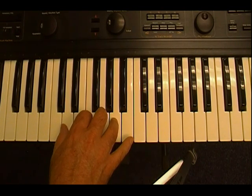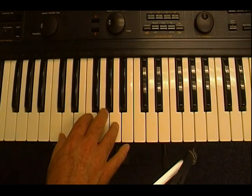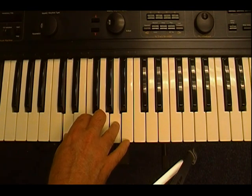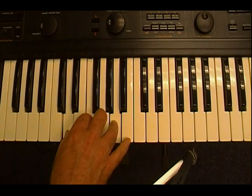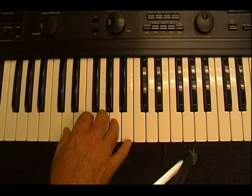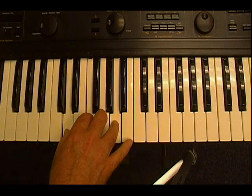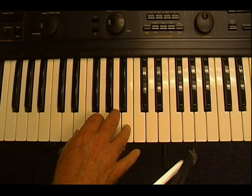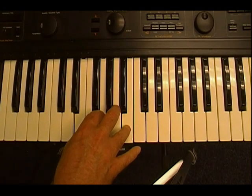If I move up to the next white key with my thumb, that's a D. I'm going to skip a white key each time, so now I have D, F, and A. If you can tell the difference, this chord has kind of a sad sound. That tells you it's a minor chord, so the name of this chord is D minor.